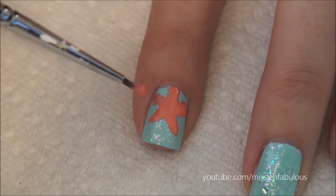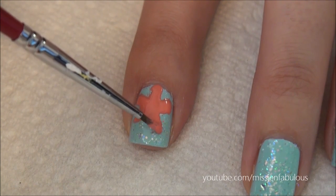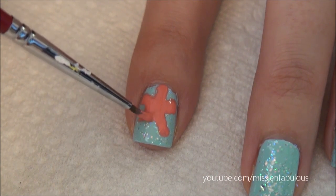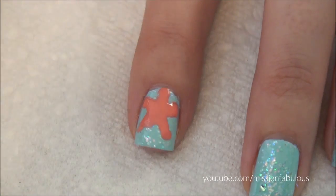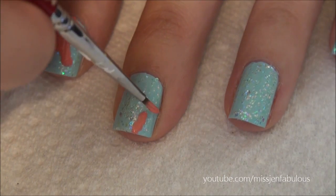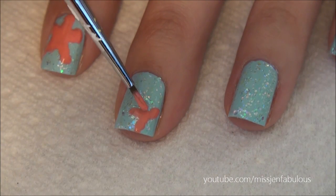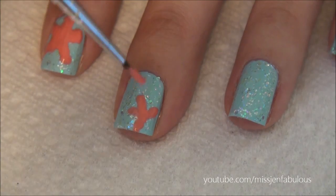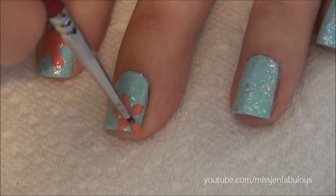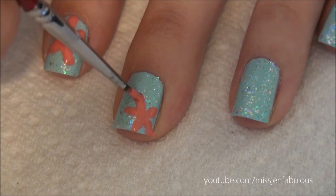You can do them smaller than this, or you can do it big to take up your whole nail like this one. I like to switch it up on each nail so each nail has a kind of a different pattern going on. You can kind of have them going off your nail so maybe you won't even have the full Starfish.